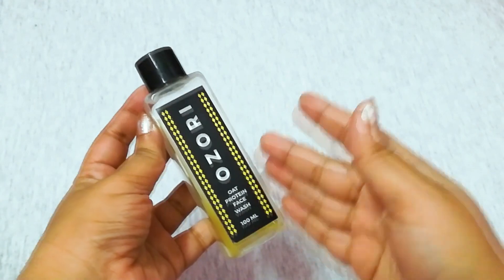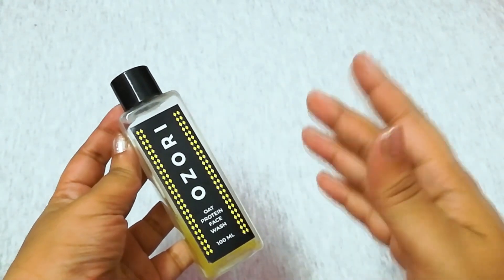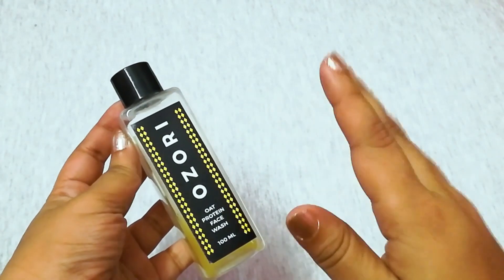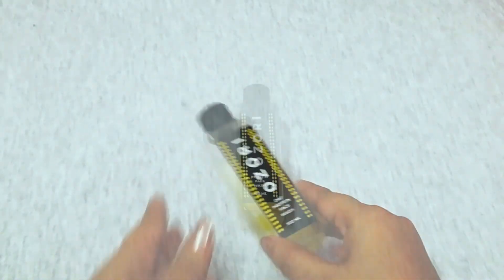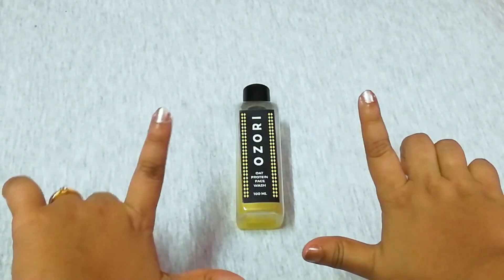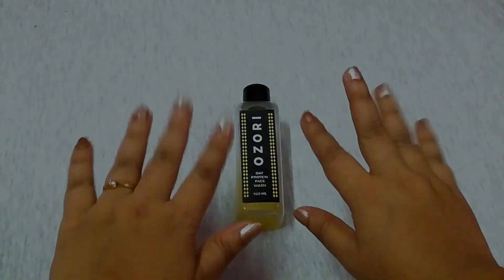My take on this is that it is a good face wash and very affordable. It will last a good one month of regular use twice a day, and you just need a little to make it work. Smash the like button if you like this video, share it if you feel so, and don't forget to subscribe. I'll come back with a new review — till then, take care, bye!